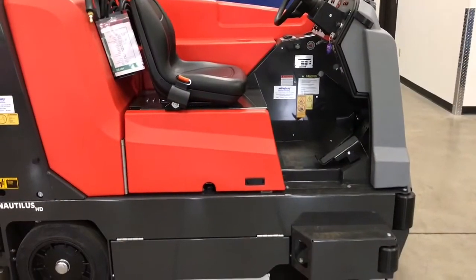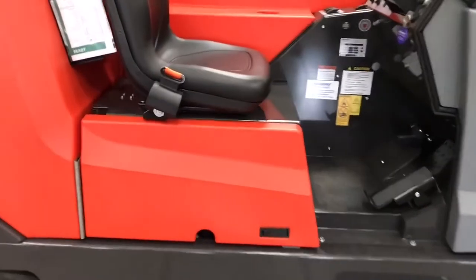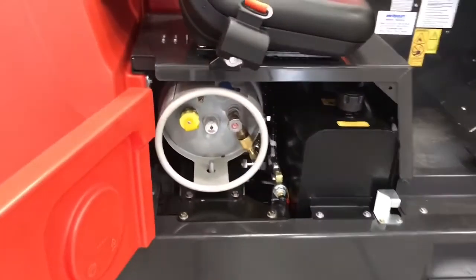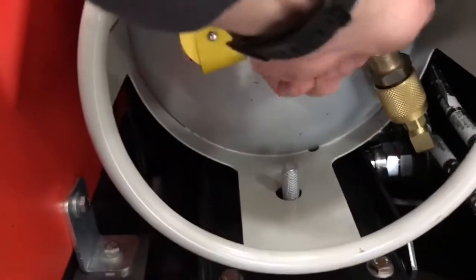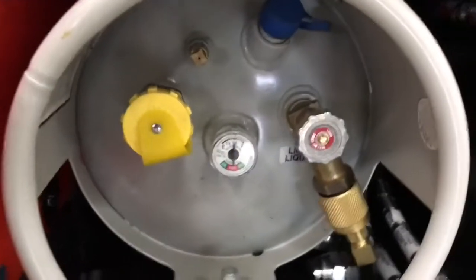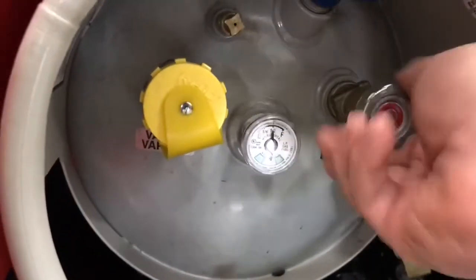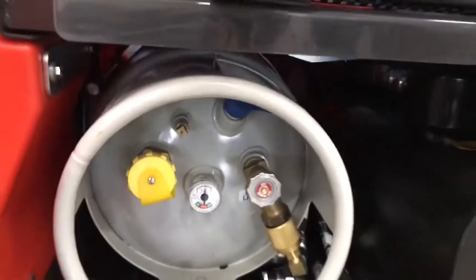The next step would be to make sure the propane tank is installed and turned on before you start.